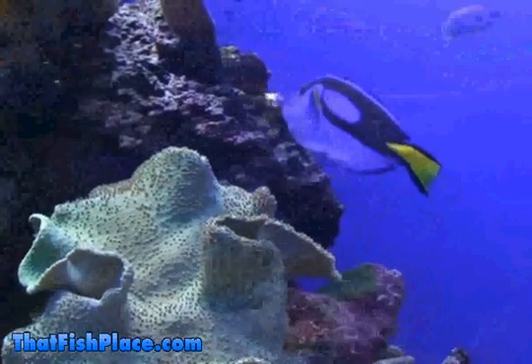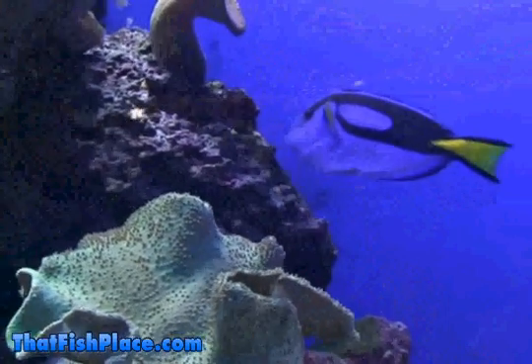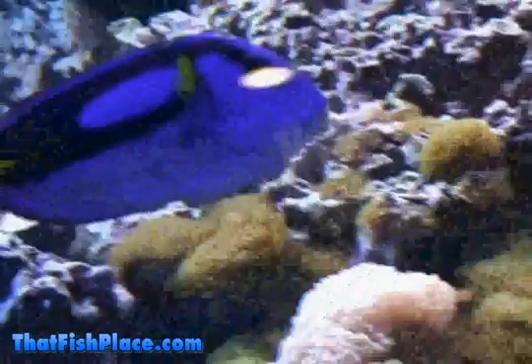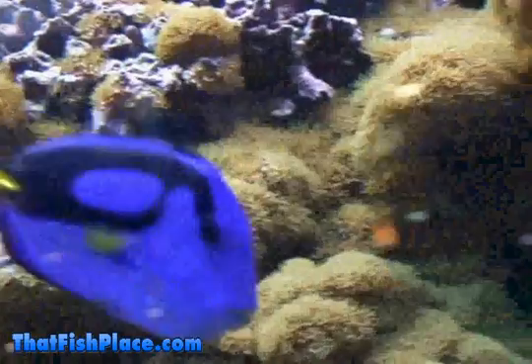Hippo tangs are generally ideal in a community tank but can become territorial around members of their own species. Regal tangs can grow up to 10 inches long, so an aquarium less than 100 gallons is not recommended for keeping one.